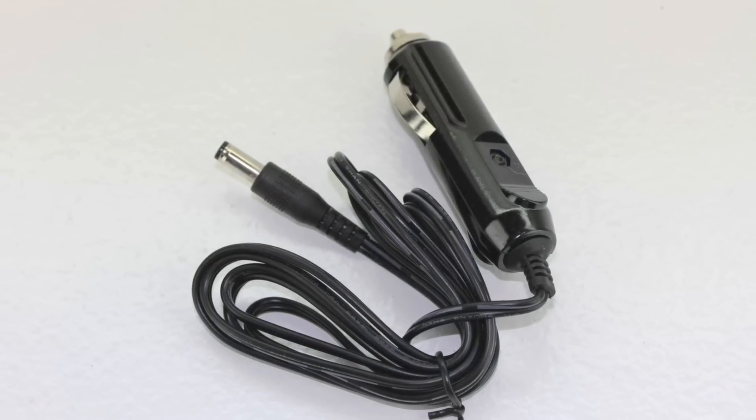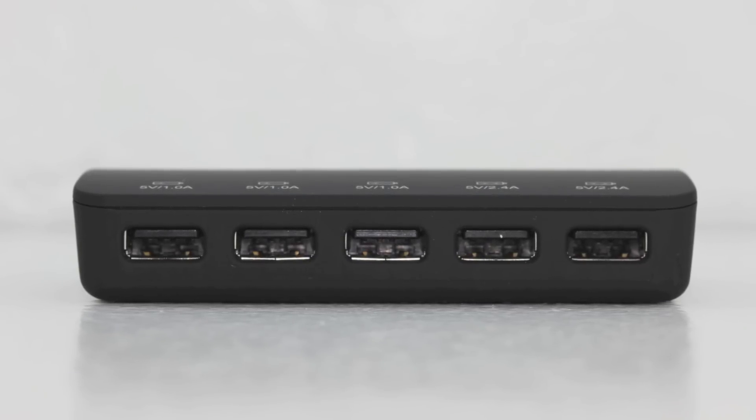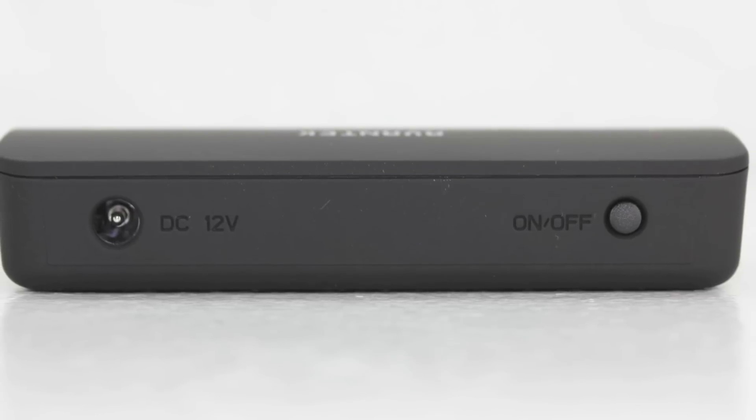I'm happy to report that I have been using this car charger for exactly a week, and I have to say that this is one of the best five port car chargers that I've ever used.